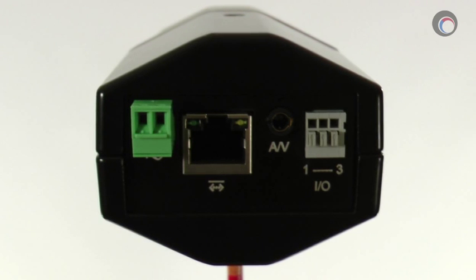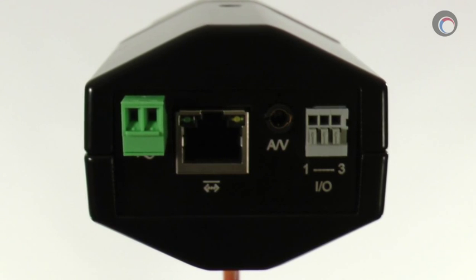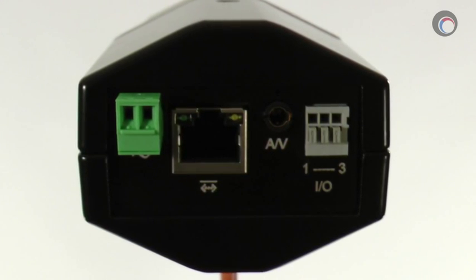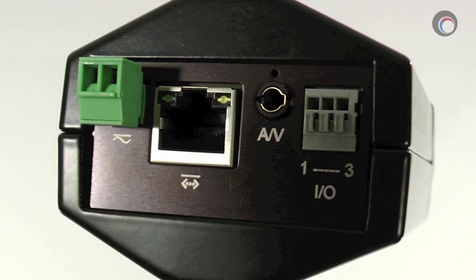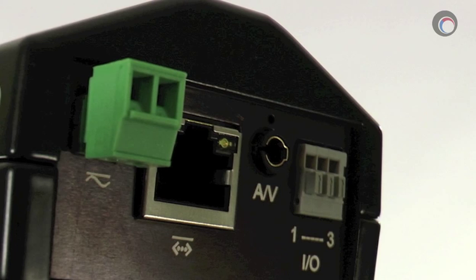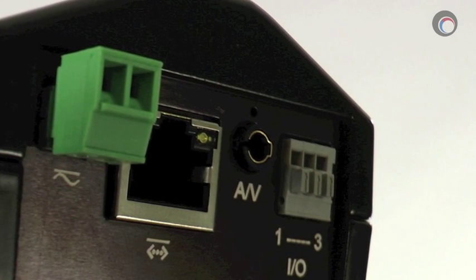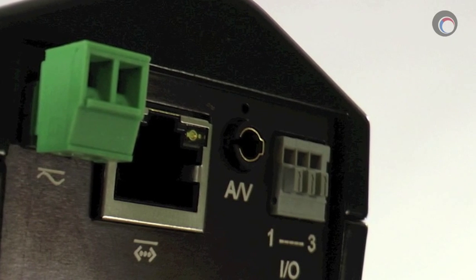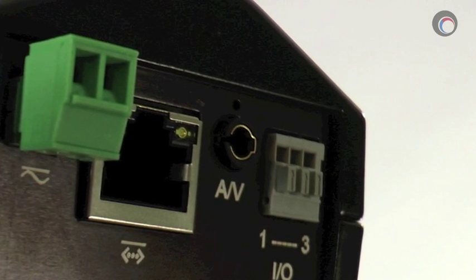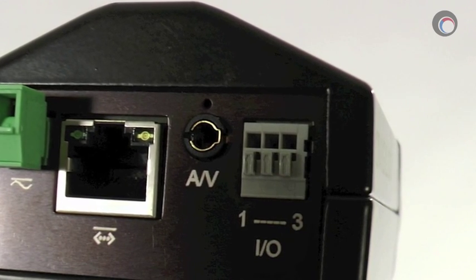On the back of the camera you have a 12 volt DC and 24 volt AC adapter for if you choose not to use PoE. Otherwise, to the right of the power terminals is your PoE supported Ethernet jack. Next to that is the 3.5 millimeter jack that supports both audio in and audio out, as well as a composite video out to assist with aiming the camera. Lastly, next to the AV jack is your standard alarm input/output jack.